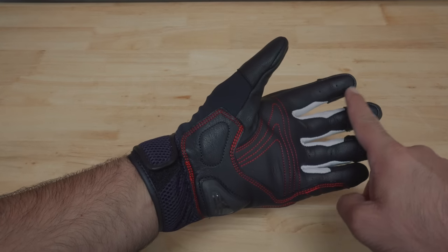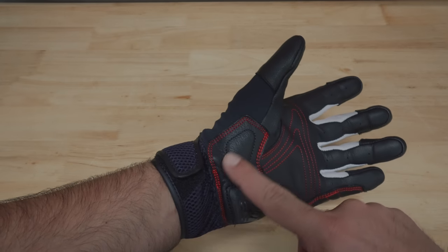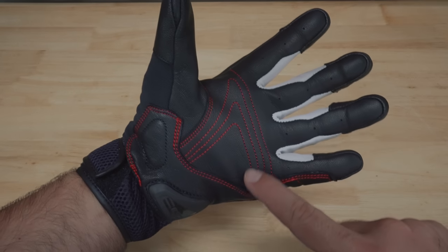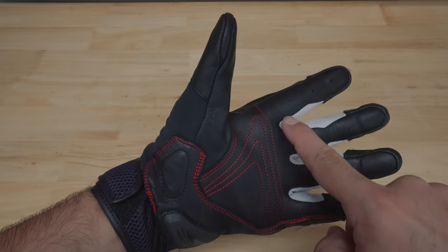Let's look at the inside of the gloves. The goat leather continues in the palm, and it's paired with some additional stitching on the inside. I really like goat leather in gloves, as to me it feels comfortable, offers great protection, and also breaks in really well over time.